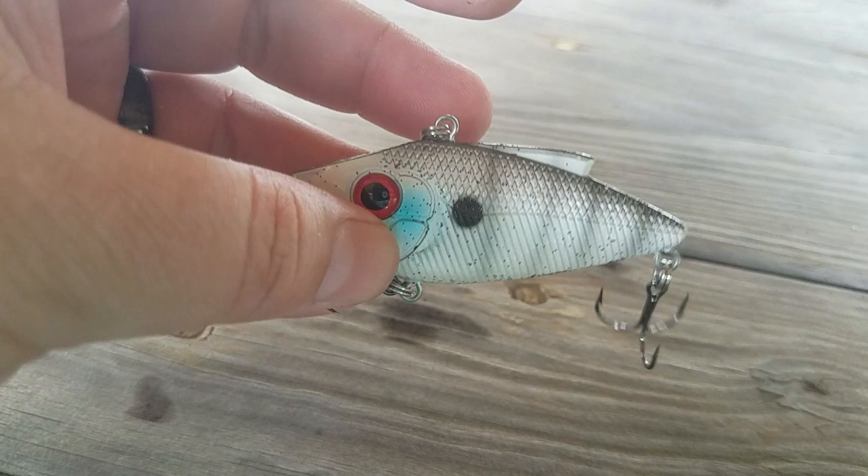You can yo-yo these or straight retrieve them. Deep water to shallow water, they're going to get you some bites.